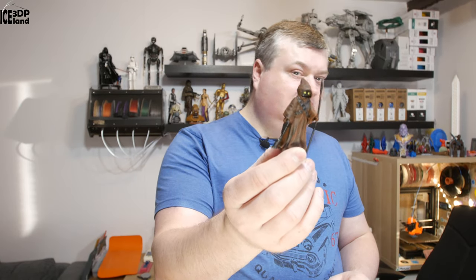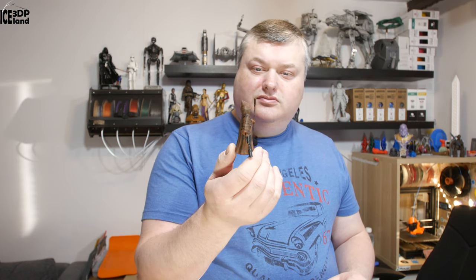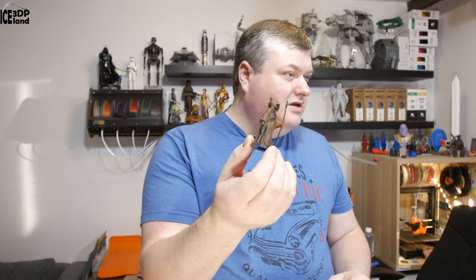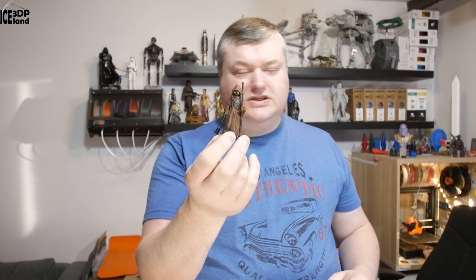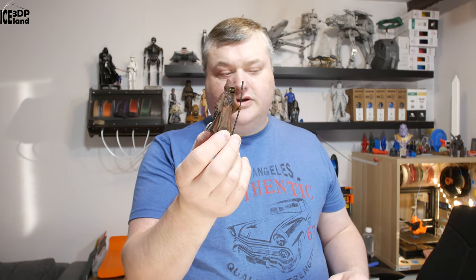I also did this little guy here. It's a Yawa model — a tiny model. I decided to create a Mandalorian themed set. So this is one of the models from the Mandalorians, and of course they appear in the Star Wars movies as well.